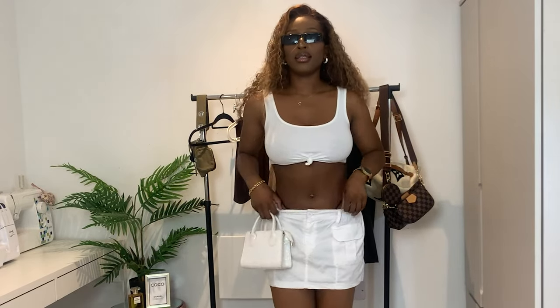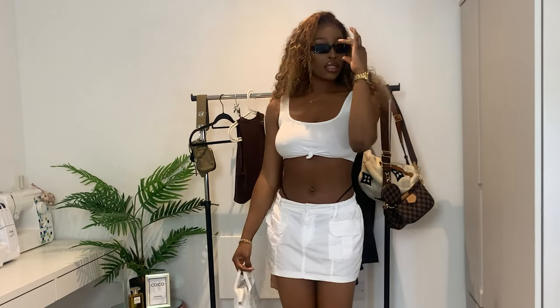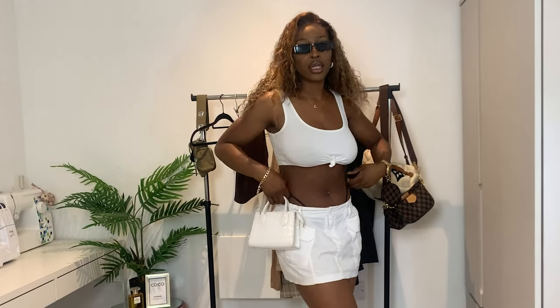This is the first look. It is a simple crop top with the cargo skirt. I paired it with a mini bag, some sunglasses, and some sneakers. It's just a quick, fun, easy way to style the skirt.